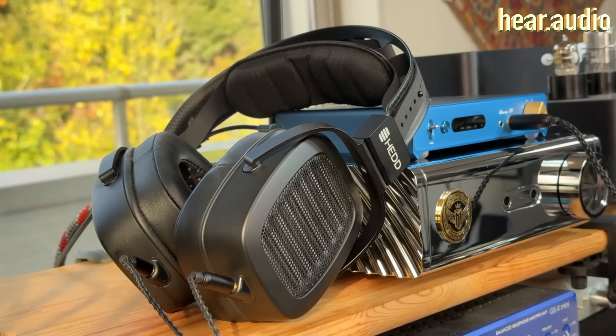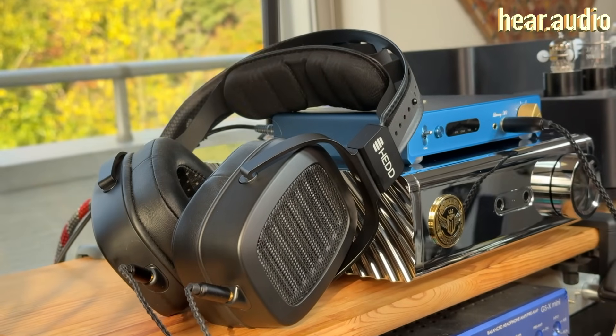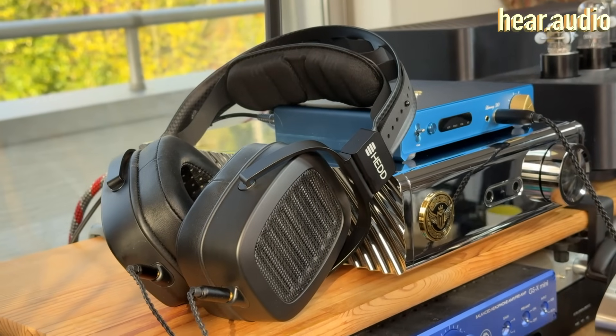Overall, the headphones weigh 550 grams — 25 percent lighter than the very chunky originals — and they end up being very comfortable to listen with. They do feel a little bit heavy but because of the position and the whole setup, I found them easy to listen with, and I think most people would find them pretty fine unless they have issues with strain on their neck.